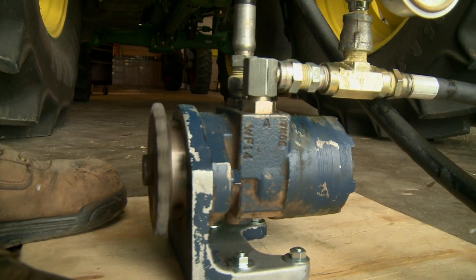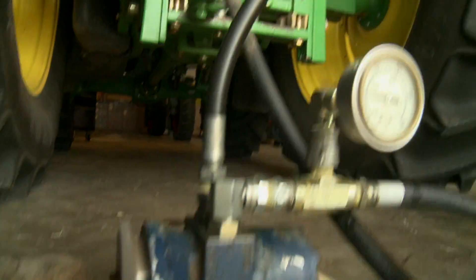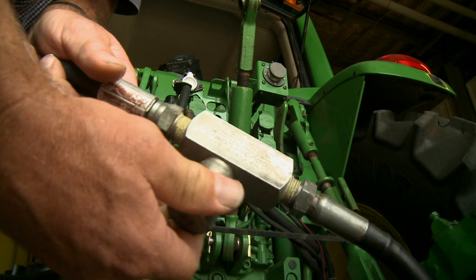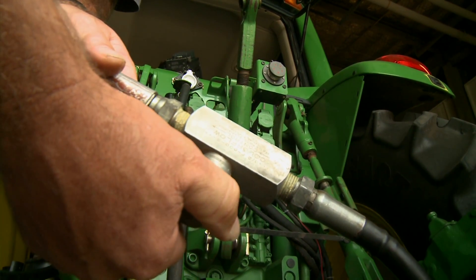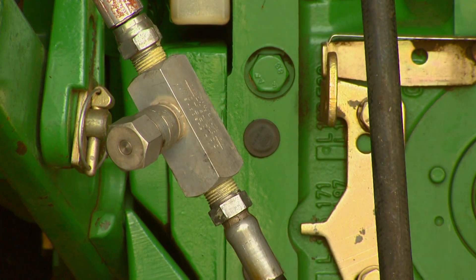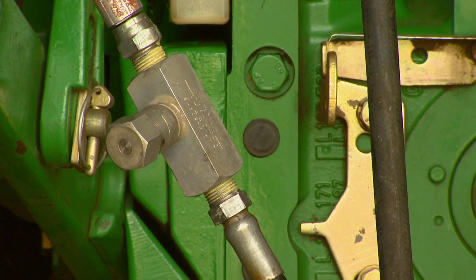The first thing to remember is that with most open center systems on smaller tractors, they are not designed for continuous operation with these types of motors, so you need to think about how you're going to use it. The main reason is that anytime you restrict the flow you cause a pressure drop, and that pressure drop is going to create heat.